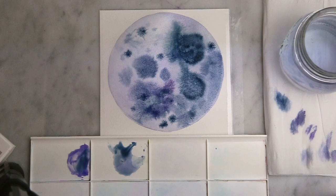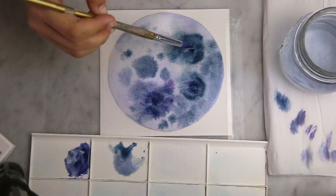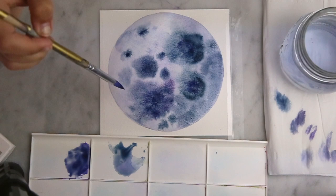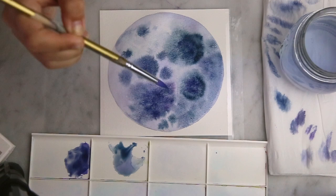I like to go in with a crumpled tissue because it picks up the pigment and leaves a crinkled texture behind. I'm just playing around with textures here — playing with blues and purples, still not thinking about it too much. Going in with a clean dry paintbrush is also a great way to pick up pigment and get the white spaces back, which is what I'm doing here.